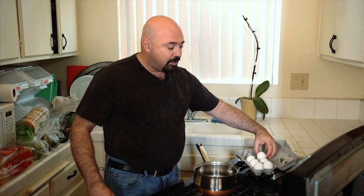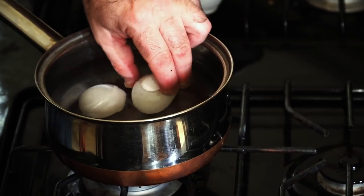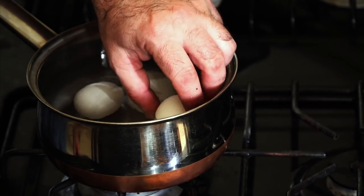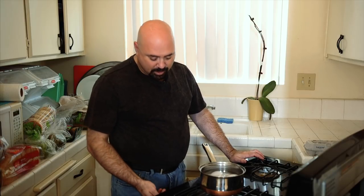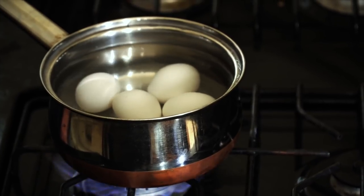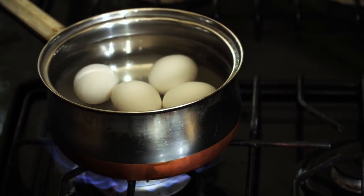There are several schools of thought on how to make hard boiled eggs. Some people say put salt, some say put vinegar, some suggest pickle juice. My school of thought is: there's water and there's eggs — put the eggs into the water and turn the heat on. You'll be fine without salt, vinegar, or pickle juice. We're going to turn on the burner on high and allow it to come to a rolling boil.